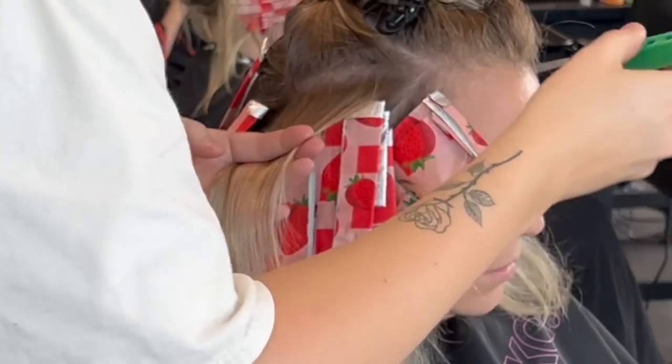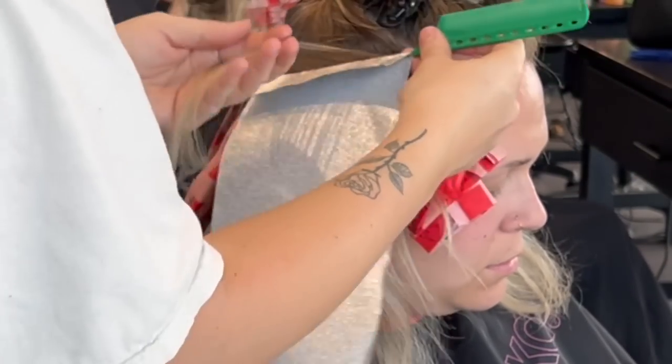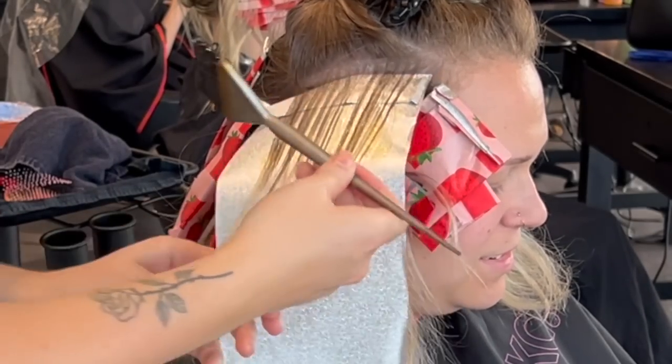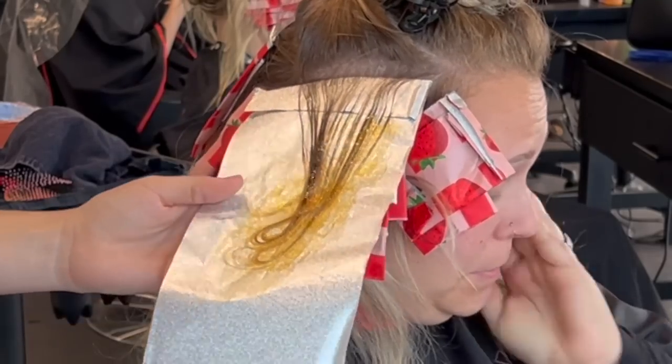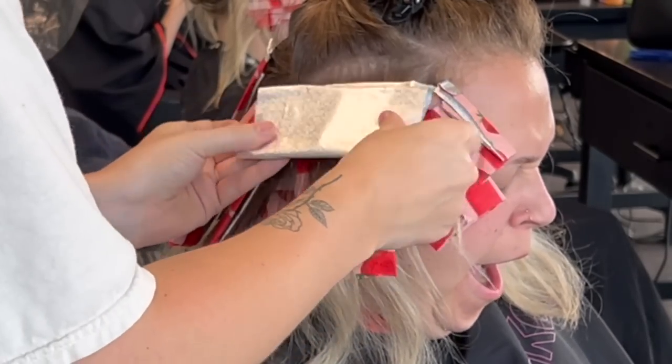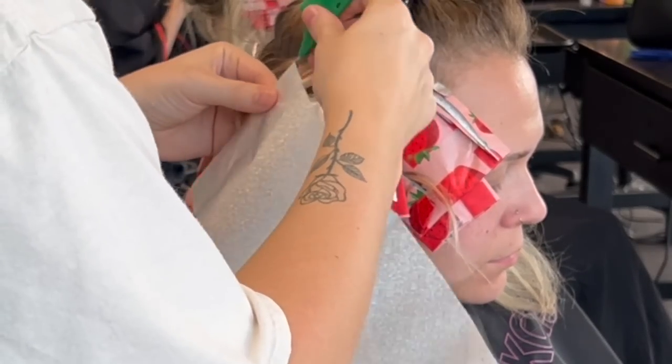As per my foiling pattern, it's pretty much the same as what I did in the back — I leave a little section out. And then from the top half of that section, I have baby weaved two areas. The top area is going to be my highlight and the bottom area is going to be my low light.